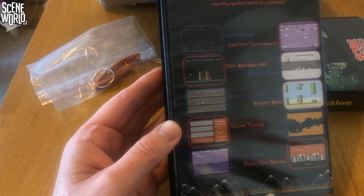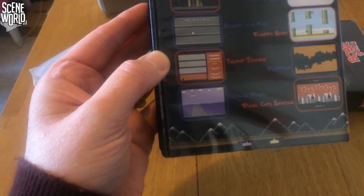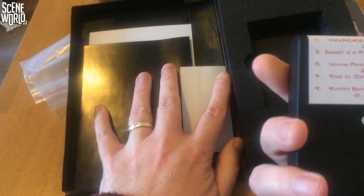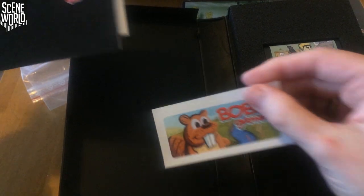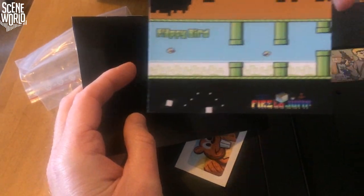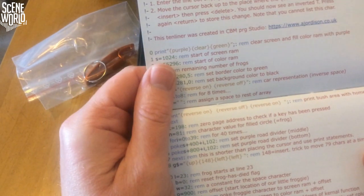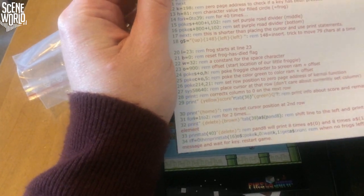On the left we have Invader, Captain Cloud Bree, City Bomber 4K, Fire to Jump, Sheep is a Key, Flappy Bird, Trump Tower, Flapper, Wave Hero, and Pixel City Skater. All games that can be controlled with a single button. Once again we have the cartridge with the built-in reset button, a list of the games, a Boba Games sticker, a single games collection cartridge postcard upside down, and Harvey Hopper's Basic 10-liner explained.